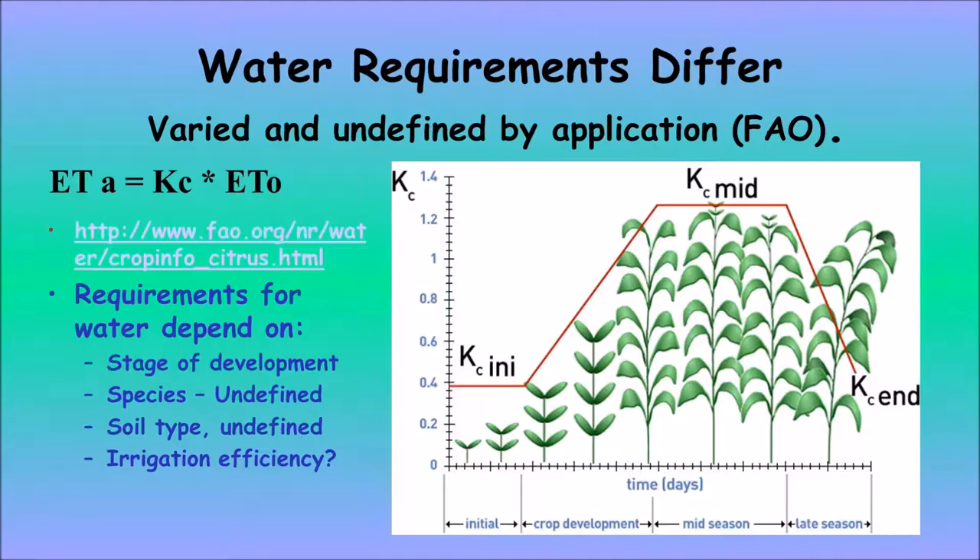This chart comes from the Food and Agriculture Organization and shows ET — evapotranspiration — where E is for evaporation and T is for transpiration. This is the actual formula used by CIMIS and many growers to tell when to irrigate on a planned schedule. KC is a multiplier used to multiply times the ETO. The ETO is an evapotranspiration based on weather supplied by, for example, the CIMIS weather stations throughout California to calculate this coefficient.